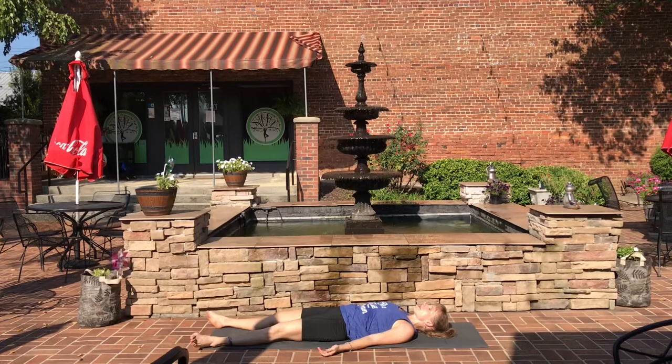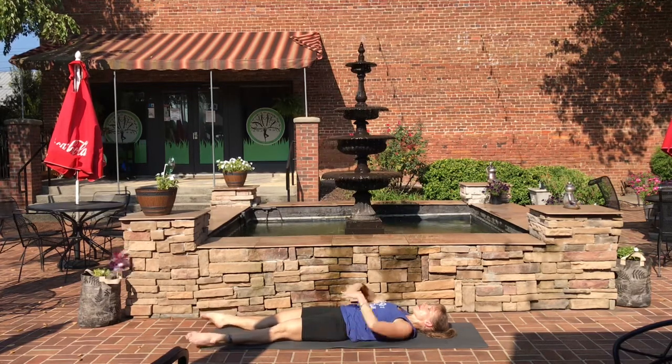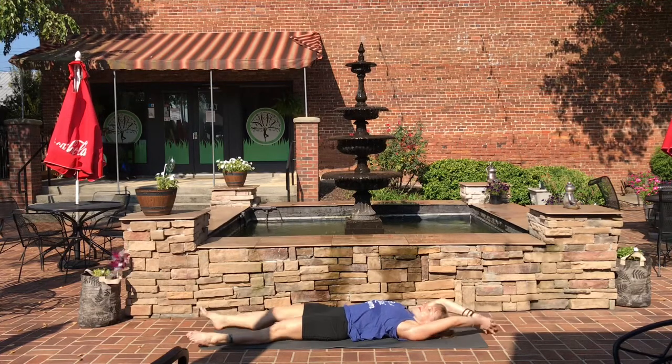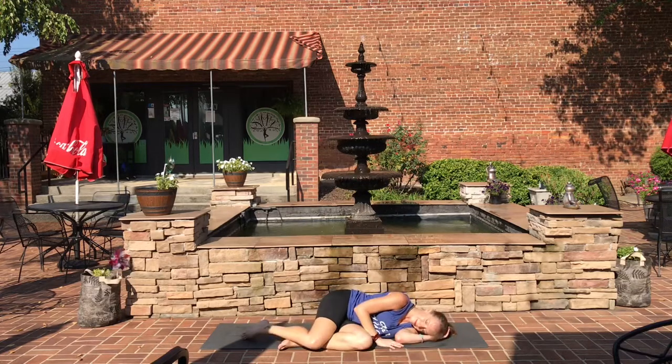If you have time, you can stay in Shavasana for as long as you'd like. Otherwise, begin to make some small movements with the fingers and toes, some rotations with the ankles and wrists. Reach out long overhead in a big stretch, and roll over to one side in the fetal position.